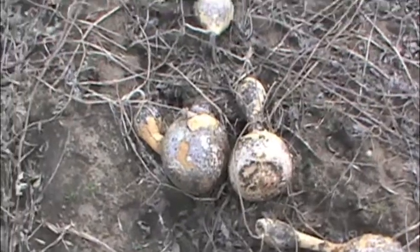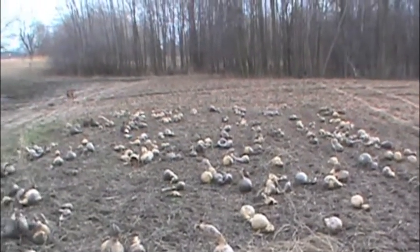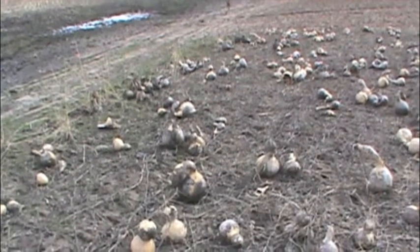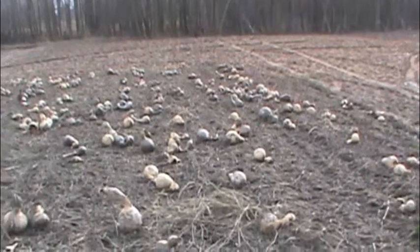I'll be keeping the seeds from the ones that are broke to reseed, and then taking the other ones home to make some new stuff. This is just one way that you can dry gourds, without actually cutting them and bringing them inside someplace to dry.